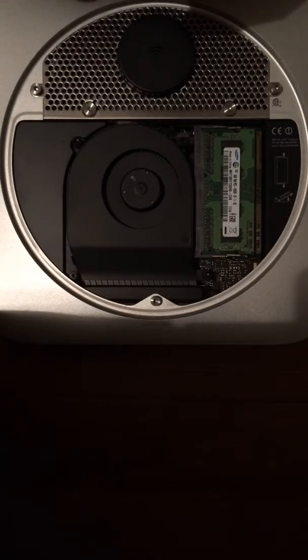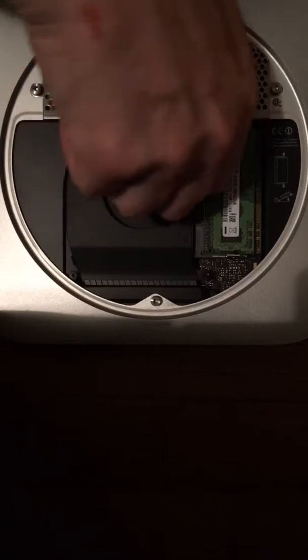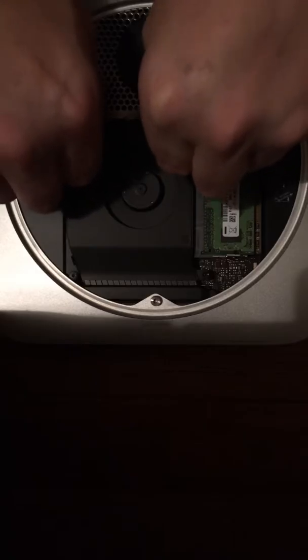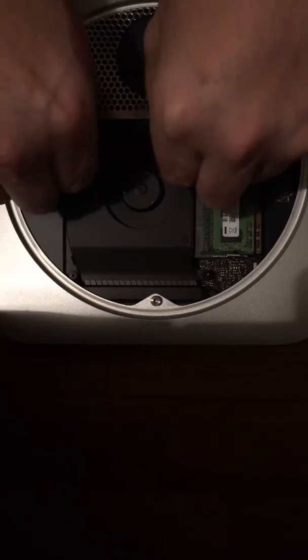I'm trying to remember — it seems like I had disassembled this before. I believe I left these loose, and they are loose now, for sure. Two of these are loose. It seems like the fan was the first thing to take loose.